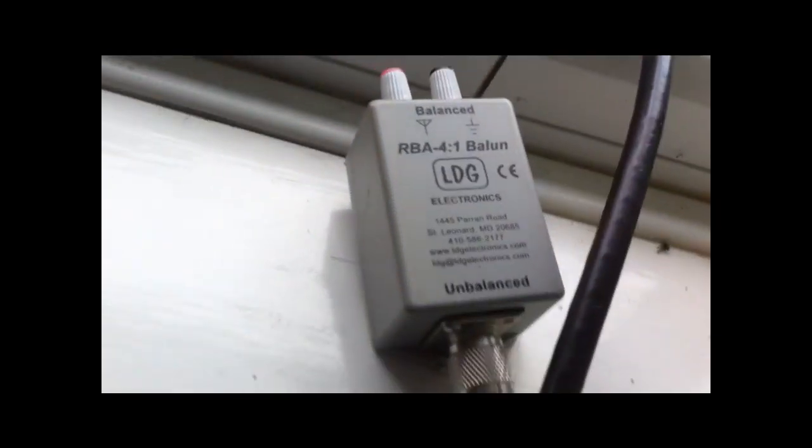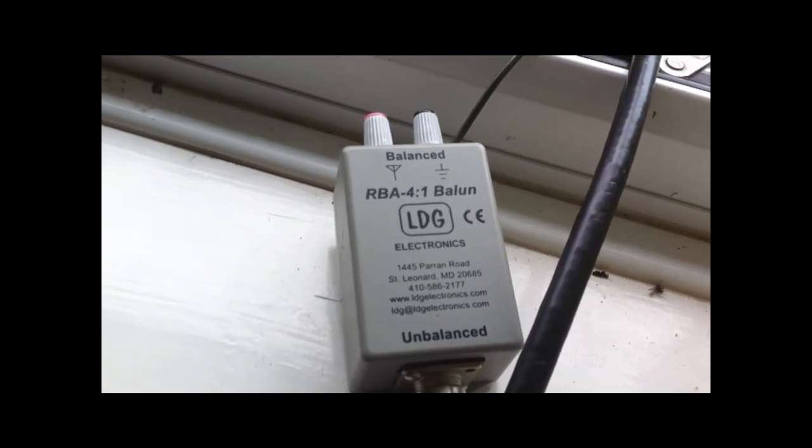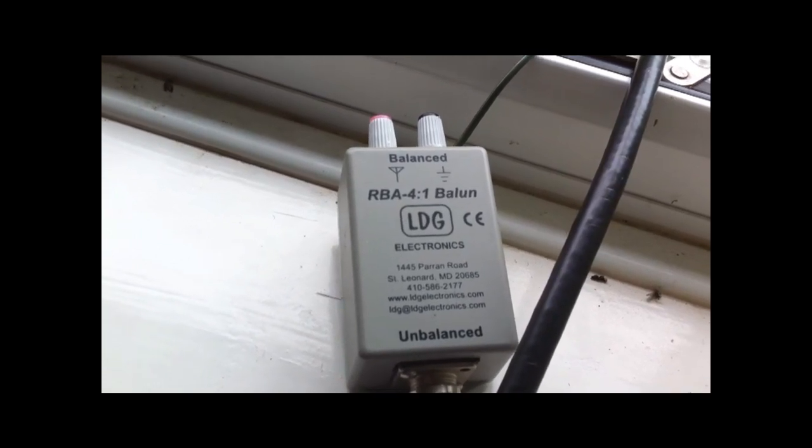It's definitely the highest it's been and the straightest it's been. The receiver has improved and from my reports the TX has also improved. Let's go downstairs and show you the main route.